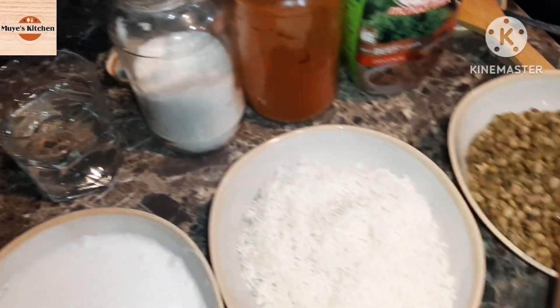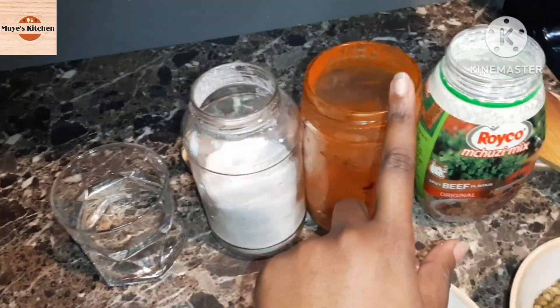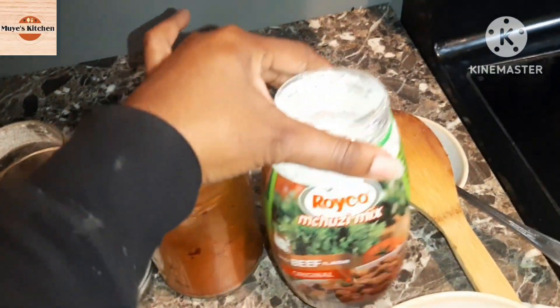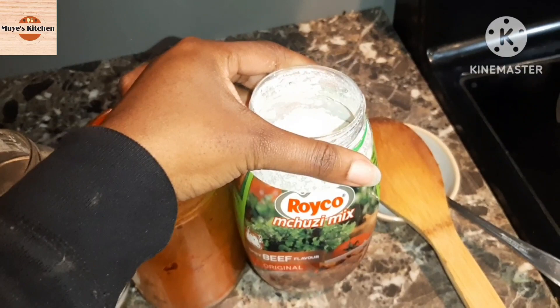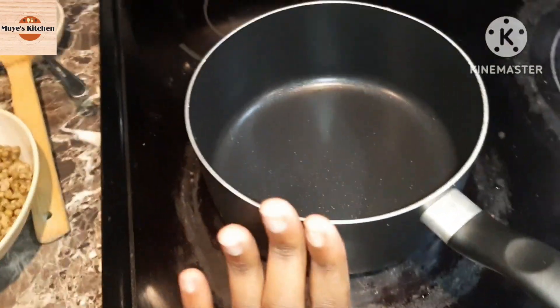In that cup you just have half a cup of water. In terms of spices we have salt, chili, and rico. This meal doesn't really require so much. You can find rico in Baobao, the African store, and if you don't have rico you can also use stock cubes.